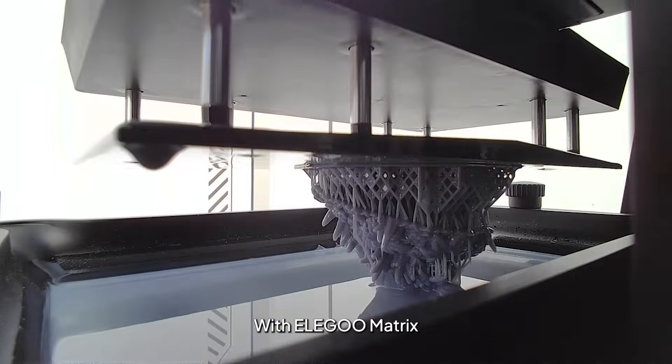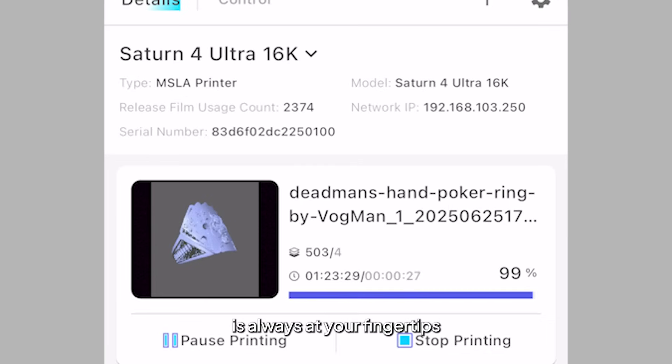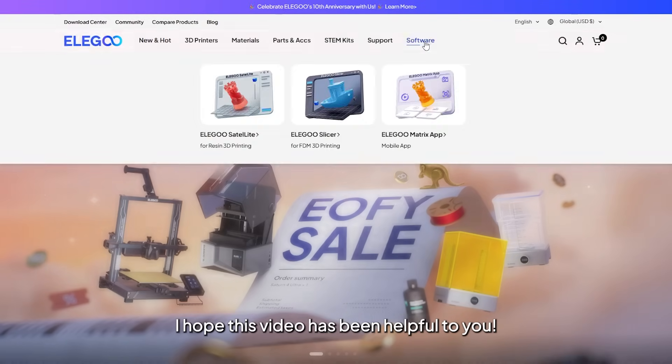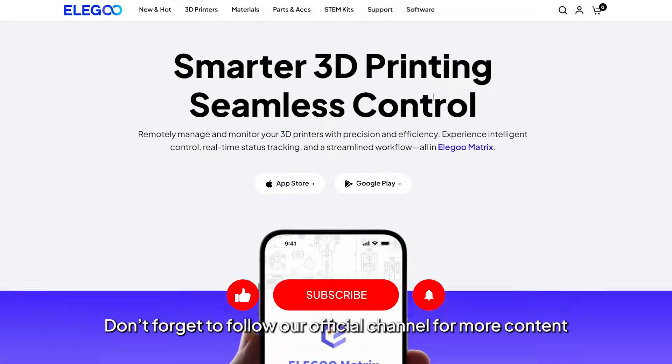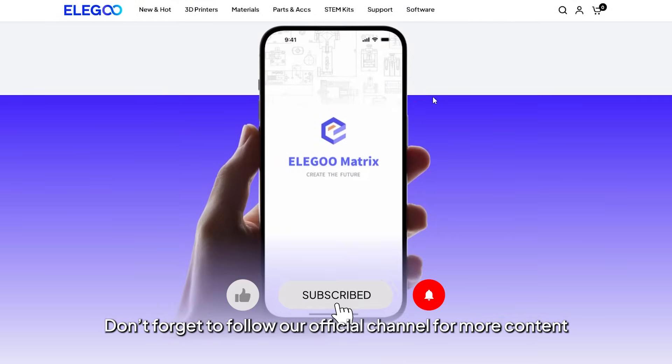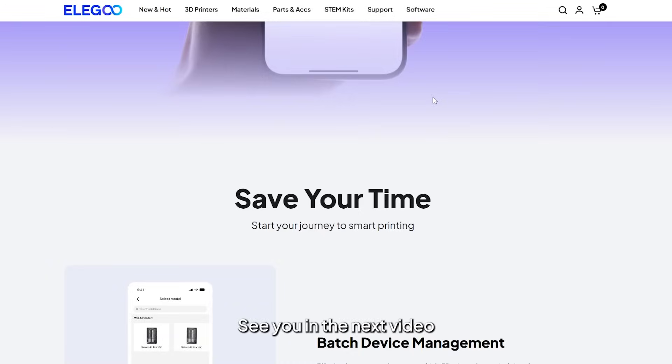With Adequate Metrics, full control of your 3D printer is always at your fingertips. I hope this video has been helpful to you. Don't forget to follow our official channel for more content. If you have any questions, feel free to leave a comment below. See you in the next video and happy printing!